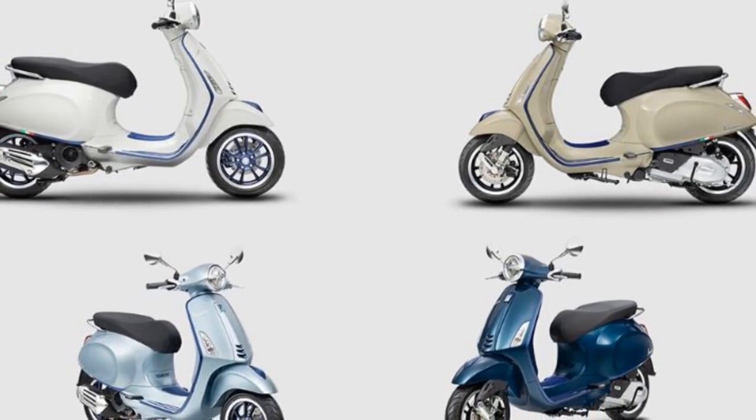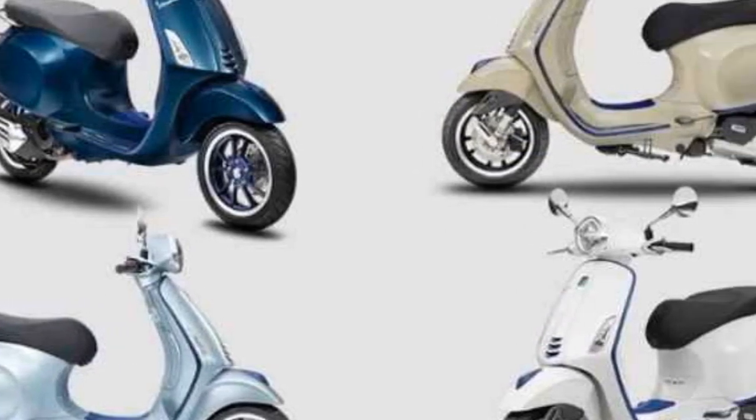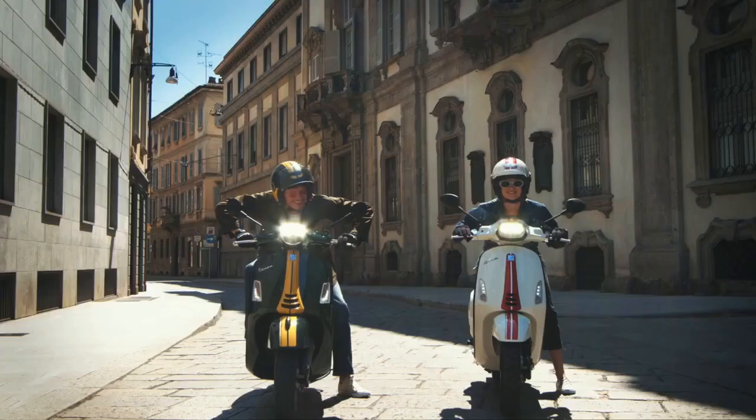The Primavera is available in a variety of colors, including classic white, red, and blue. The scooter is also available in a variety of trim levels, including the base model, the Primavera S, and the Primavera Touring.